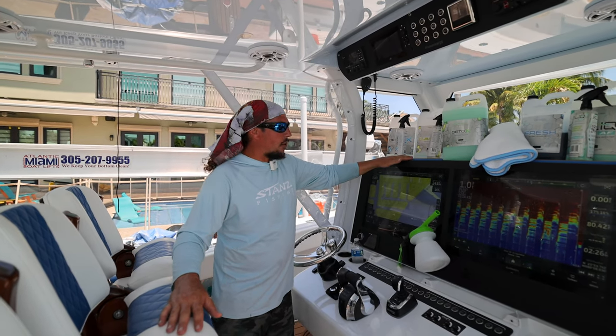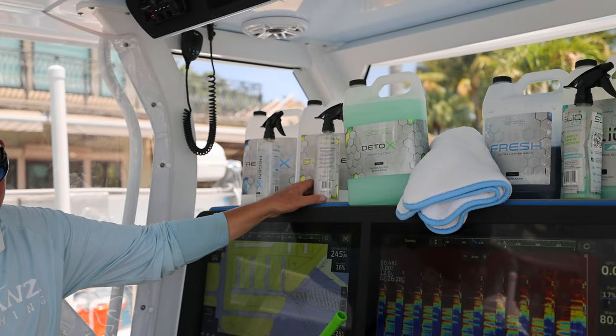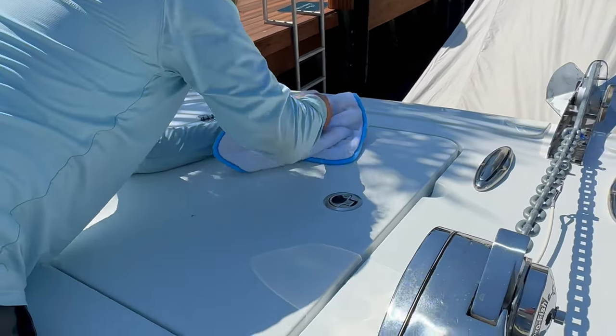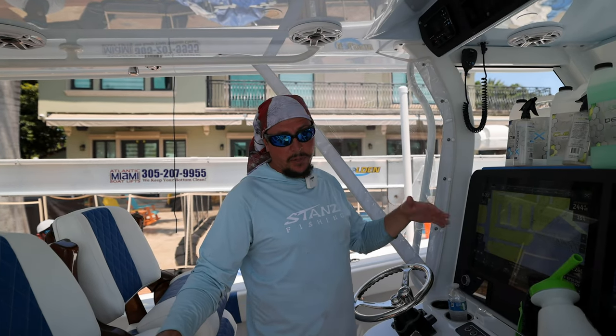If you guys have anything that's hard to get off the boat while you're cleaning, you can use the Cleanse product. Basically you just spray a little bit on and use your microfiber to wipe it off. It usually takes off just about everything that's really hard to get off. If there is anything that's ever hard to get off, it usually just sprays off with the hose.